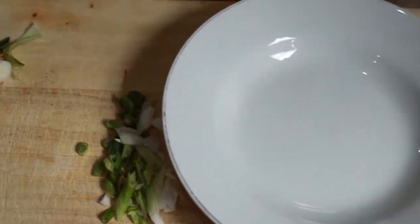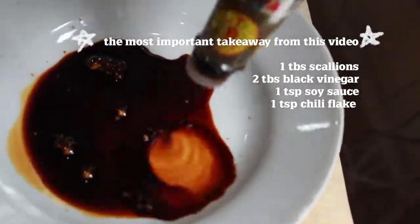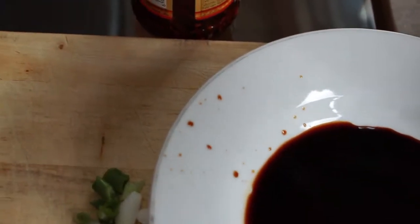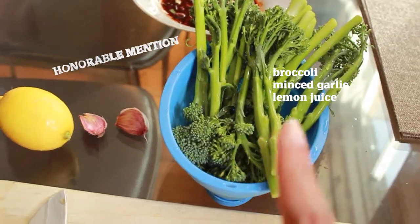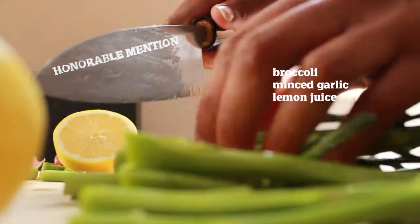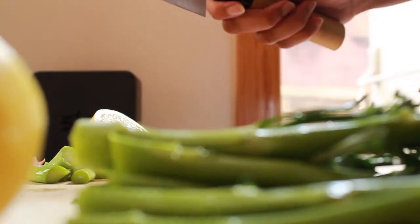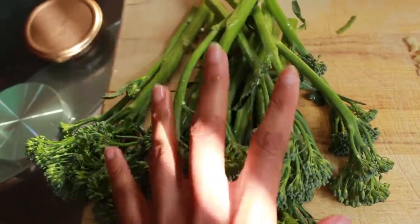First things first, let's make a dipping sauce for our dumplings. Last but not least, we're going to add a spoonful of chili paste. I'm also going to make some charred broccoli as a side — I like to make sure I'm getting enough vegetables in, because it's very easy to get stuck in a potatoes-every-day lifestyle. That gets finished with some minced garlic and lemon juice squeezed on top.